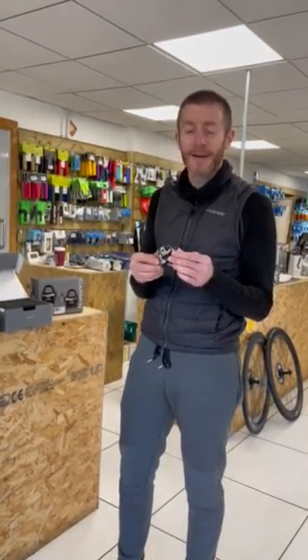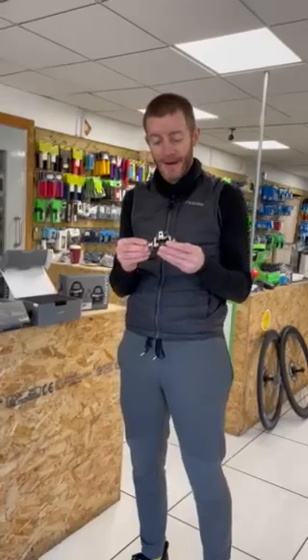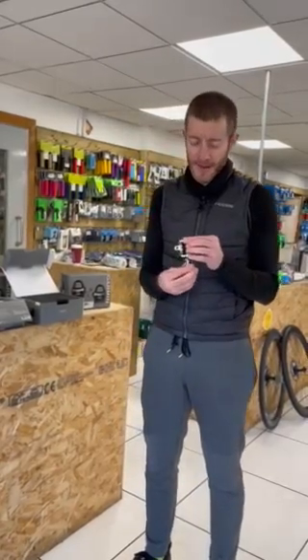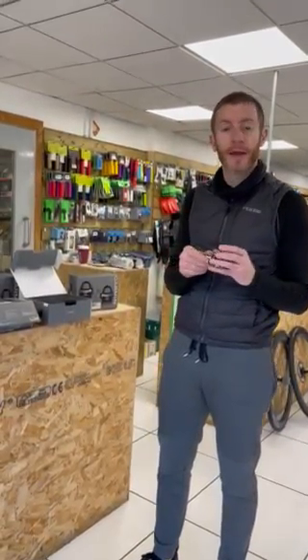And you can train with power on the road as well — all those Zwift addicts who've been on the trainer all winter can now take it outside! So there we go. Any questions, come and see us. If you want to come and pick them up, feel them, touch them, come to your local store — we've got them in stock and we'll answer any questions we can. Thank you very much.